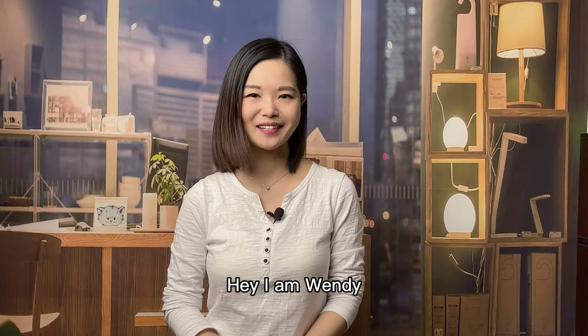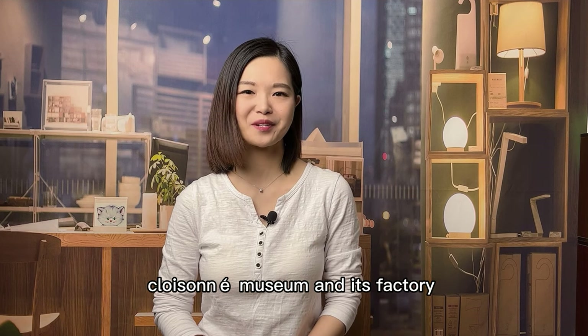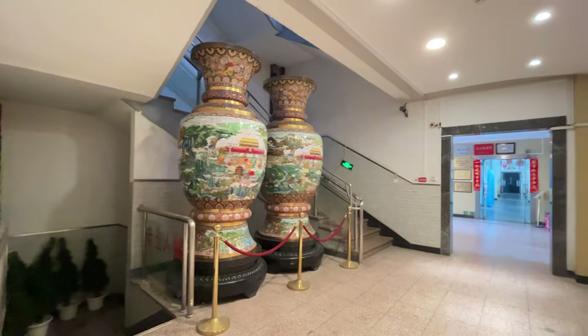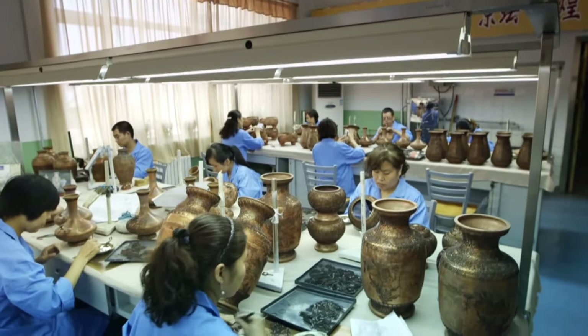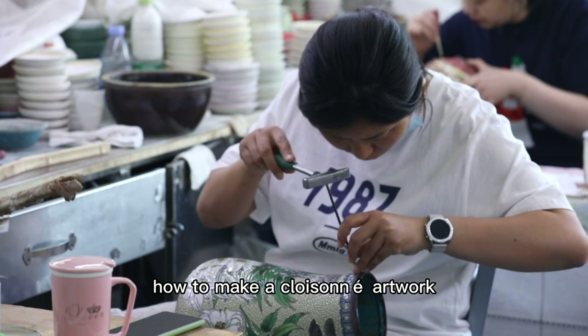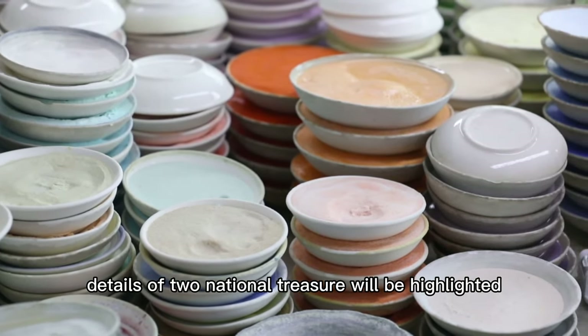Hey, I'm Wendy. Today, join me to tour the most famous Cloisonné Museum and its factory in Beijing, China. You will learn the whole process of how to make a Cloisonné artwork. Besides, details of two national treasures will be highlighted.